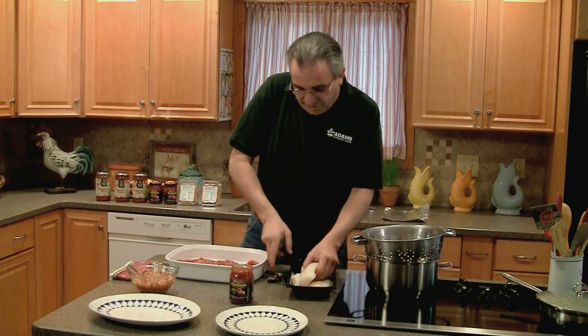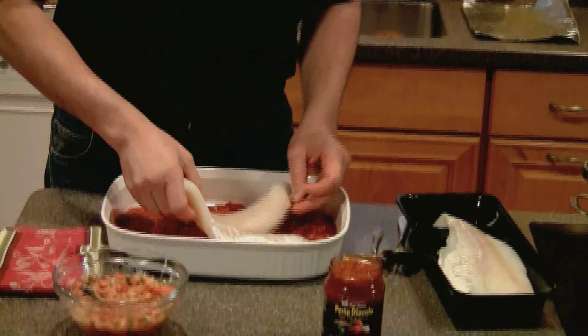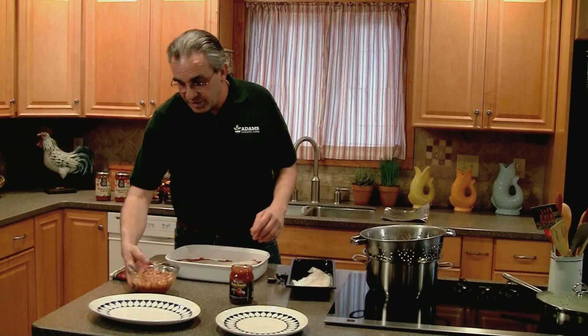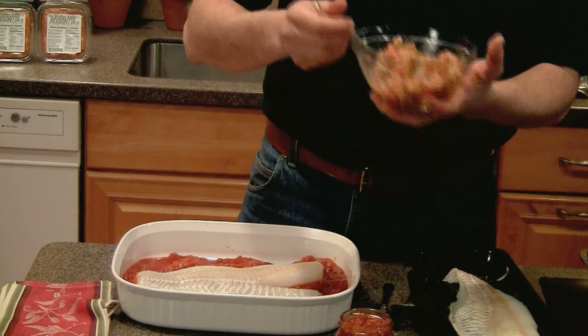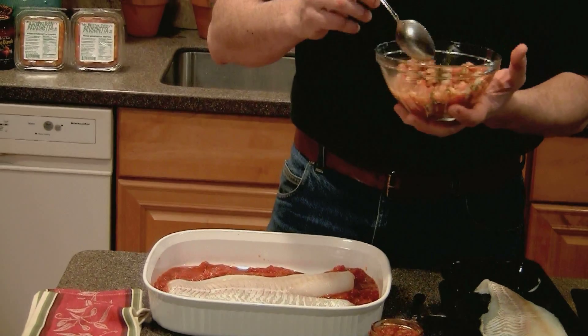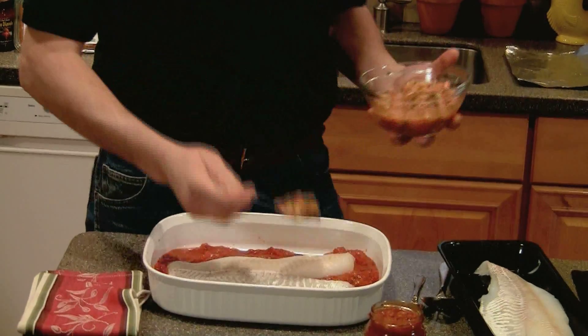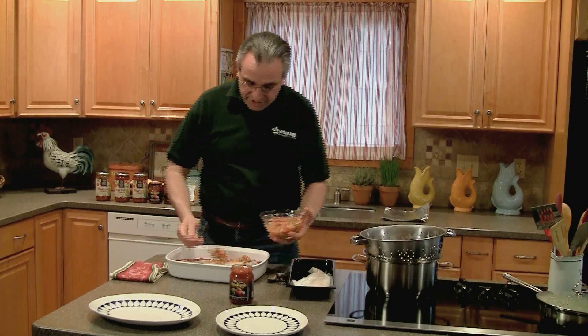Then take your cod fillet and place it into the sauce. Another product that comes from us is my brother Bobby's fresh bruschetta. This saves you a lot of time and effort in cutting tomatoes, garlic, parsley, and basil. And what we do is pour this on top of the cod.